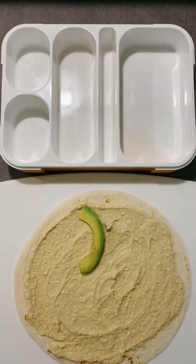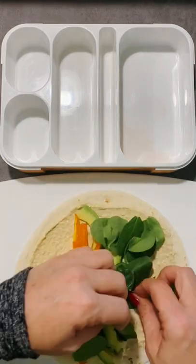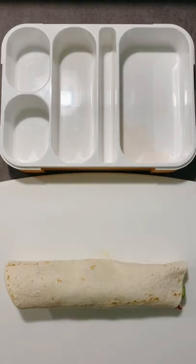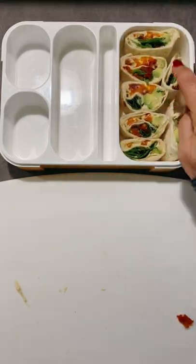Next, I'm adding a row of avocado slices, some orange peppers, baby spinach, and chopped sun-dried tomatoes. Then I'm just rolling it up and slicing. Then just lining the pinwheels in the main compartment.